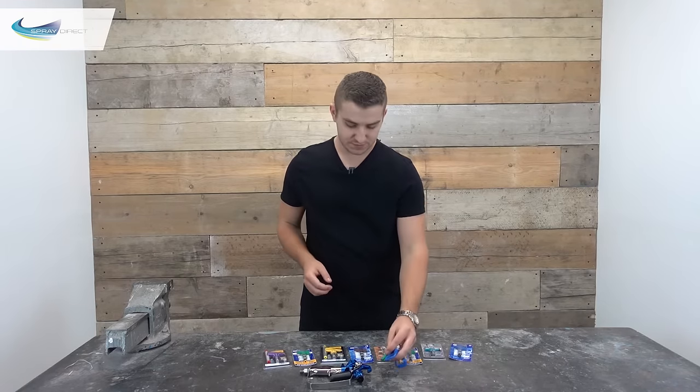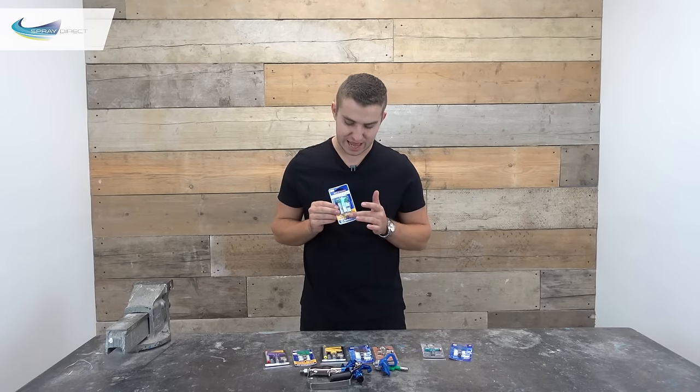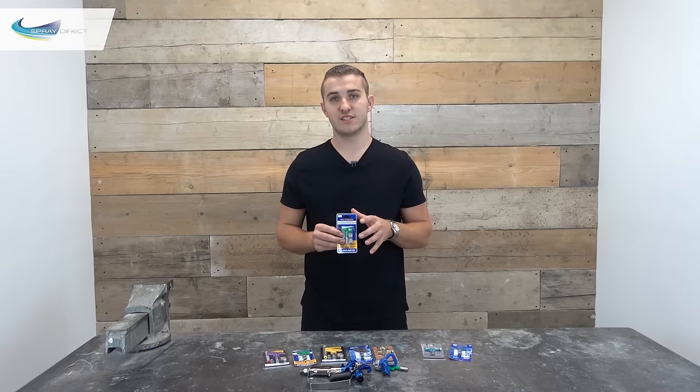So onto the spray tips themselves. What you'll notice is with most of the new tips you get a new tip seal. The purpose of this tip seal is that it seals the gap between the front of the gun and the curved surface of the tip.